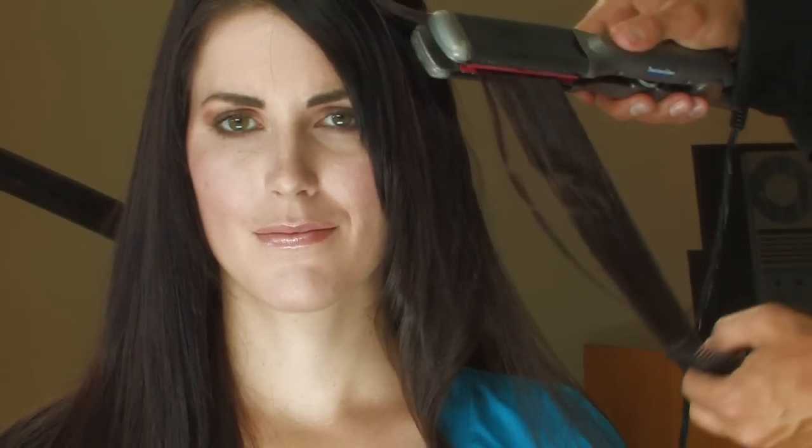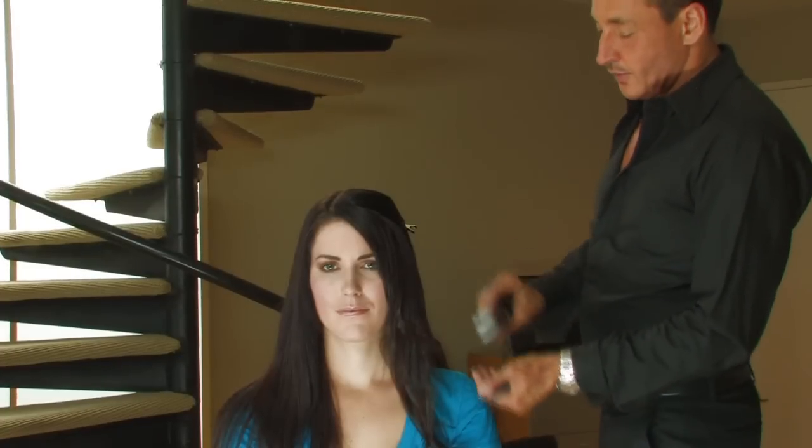Take your next section above that, in a clean section, tip the top part back. Take your section 90 degrees out from the scalp, starting at the base, bending the straightening iron under. By just bending the straightening iron, you create this movement in the hair.